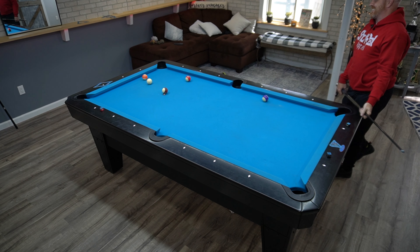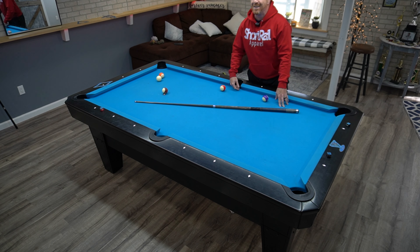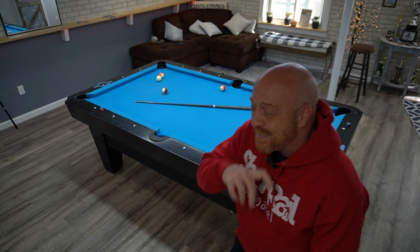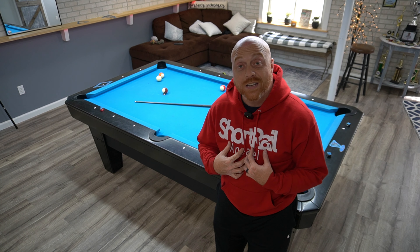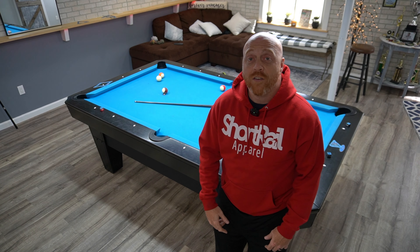I'm not even close — that's it, I'm cooked. Alright, I appreciate you guys sticking around for this pattern play video. I know we haven't done one of these in a while and I'm rusty on them — my stroke itself is rusty — but I appreciate all the support and love out there.